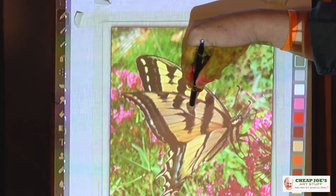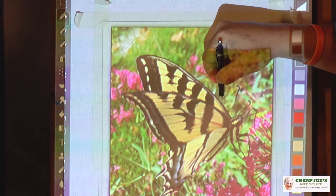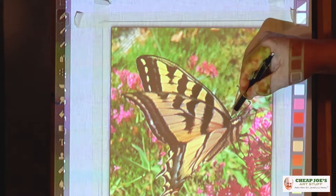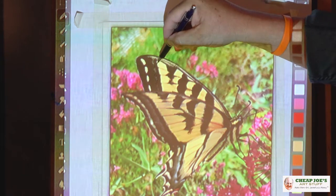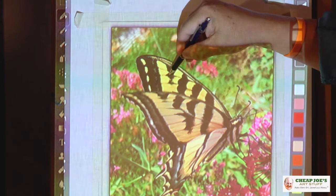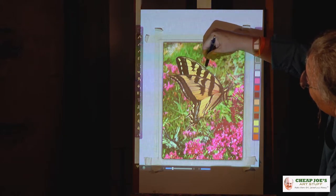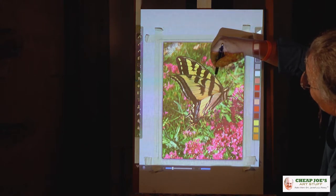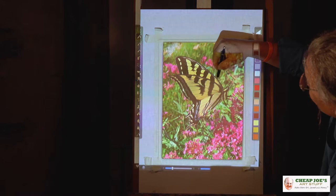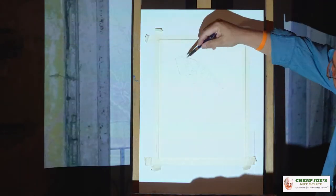Using the Artograph projector — because it has a strong compression — is allowing me to do this in fairly bright light. It's really a wonderful tool. Now, I have drawn this butterfly many times by hand, but I wanted to share a wonderful tool for getting a paintbrush in your hand as quickly as possible. You might be wondering as you draw, how do I know where I've already traced? You might also notice that I'm working from the side so that my hand and its shadow isn't blocking my image. There's a feature on the remote called 'blank' and it's just indispensable for showing me where I've already worked.